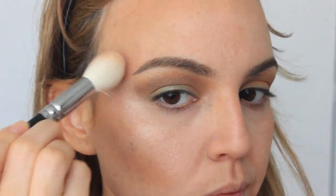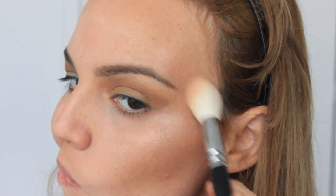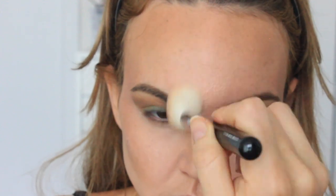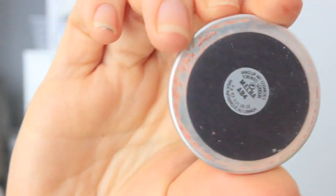Then I'm taking Becca's Opal to set that with a 105 highlighter brush. Both colors look very similar — one's a powder and the Colourpop product is a little bit more wet, but they turn to powder. Look how beautiful this highlight is — both of them together just create a really pretty, sheer sheen.